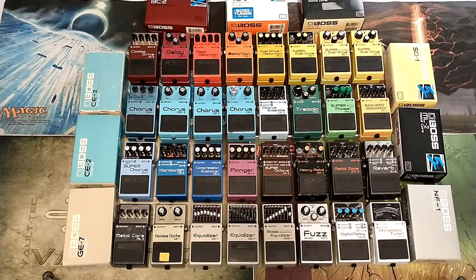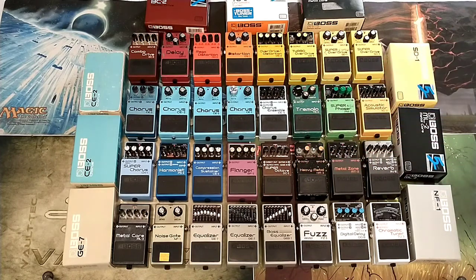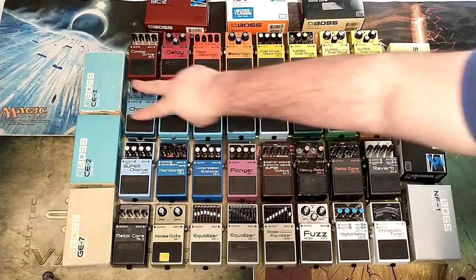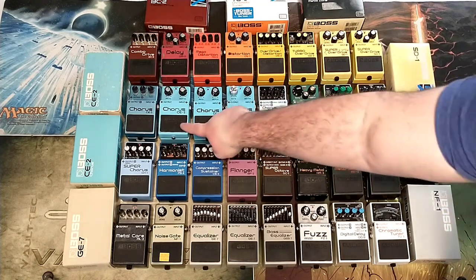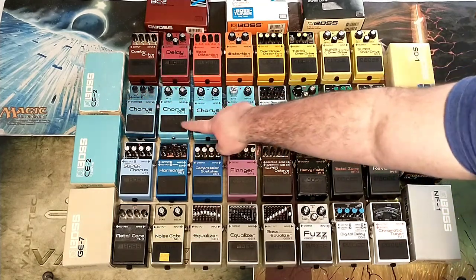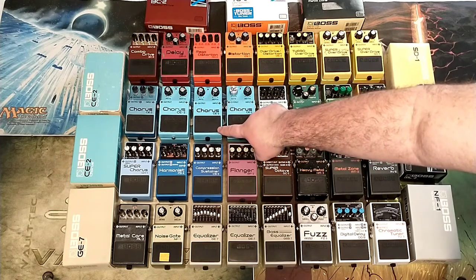And then we get into, arguably, the coolest pedals on the board. I'm really, really excited about these. If you haven't watched, I believe it's episode 4 and 4.5 — I picked these two up with their boxes for $100 each. The investment is big, but if you love Boss and you know what these are with the boxes — this one has the manual and the original plastic — you know how much they're worth. This one is from July of 1980, which is 10 years before I was born. And this one is from 1982.